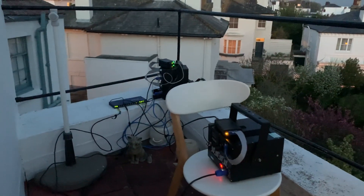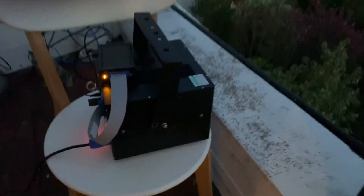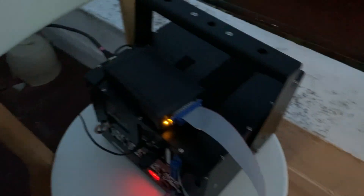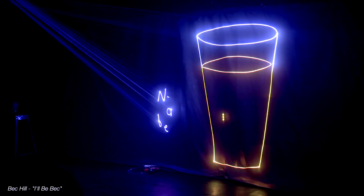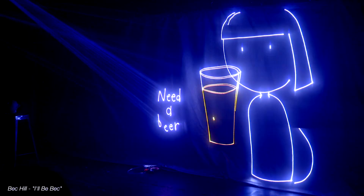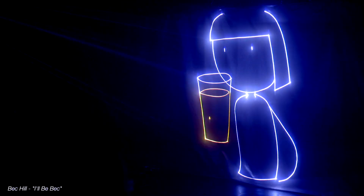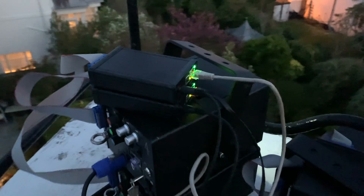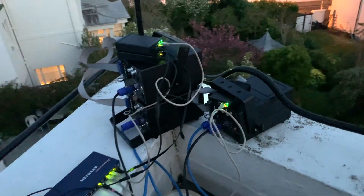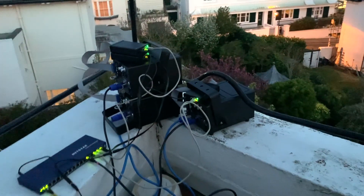The only lasers that I have on hand are these relatively small ones. You can see here I've got a 3 watt Able laser with very fast scanners in, and that's the laser that went on tour with Matt Parker and for Beck Hill's show in Edinburgh — more about that in future videos. I also had three of these small, physically small lasers. They're made by a Chinese company called OPT or Opt Laser but they're actually 4 watts so they're pretty powerful.